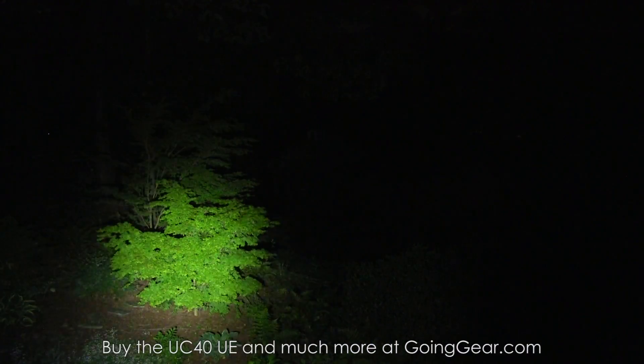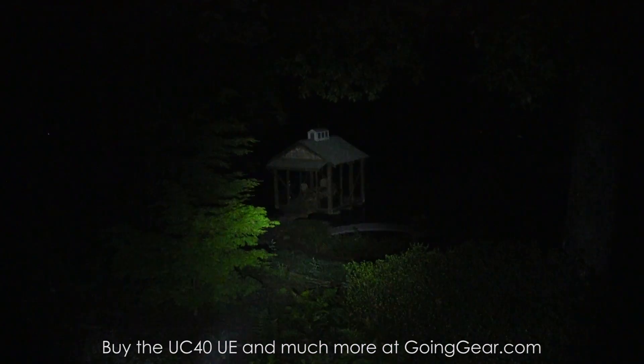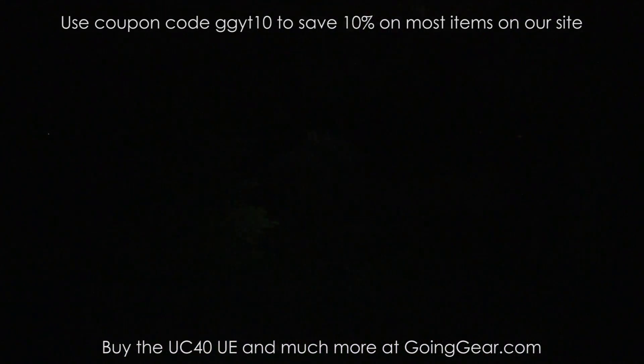Cycle down to the lower ones. Lowest one — great for up close kind of stuff. You don't want to blind yourself when you're doing up close work in your vehicle, inside your pack, or in a tent or something like that. And then when you need them, you got those higher outputs. The lower ones are going to give you better battery life, so you have that advantage as well.